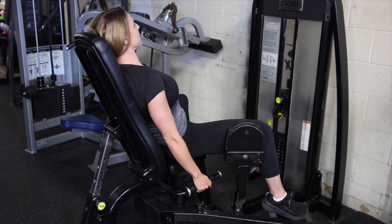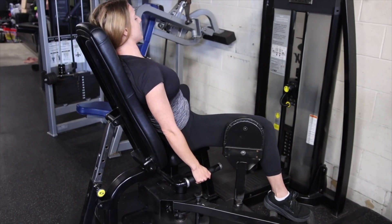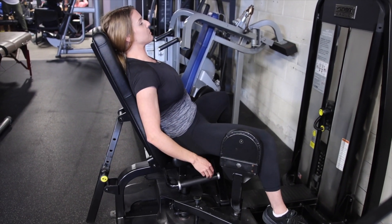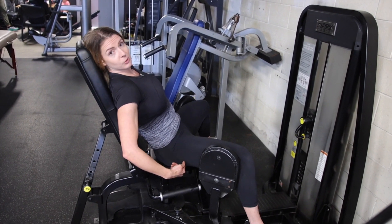Keep constant tension, nice and smooth the entire time, and go until you can't go anymore. You'll find it gets more difficult at the top range, and you're going to feel it right in here.